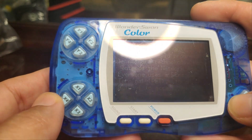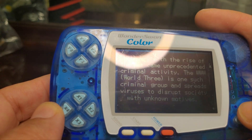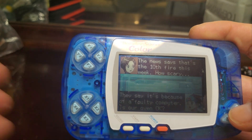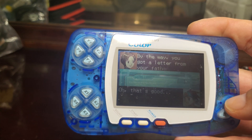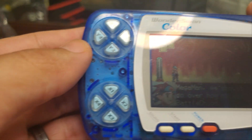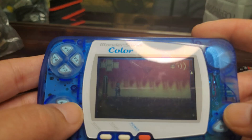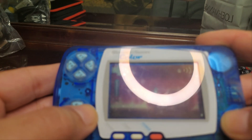Here we have Battle Man — Mega Man Battle Network. As you can see, the colors are very difficult to see. While I'm trying to boot up the game, I have to adjust the camera a couple of times and also move the WonderSwan so you can see the colors on the screen. I zoomed in a bit and as you can see you can barely see the game itself, so you have to constantly keep looking in different angles or use certain lighting to see the screen perfectly.